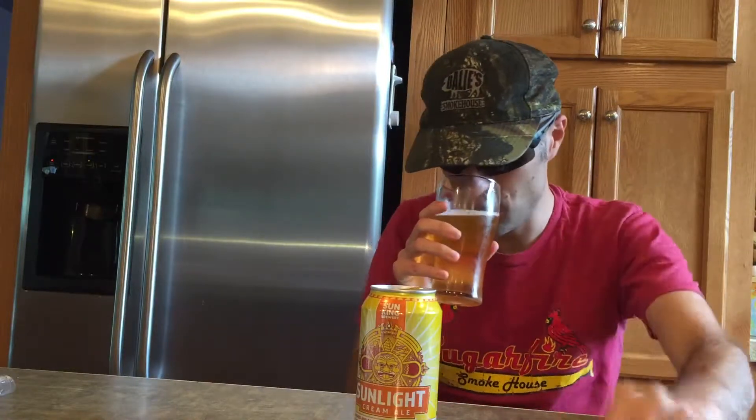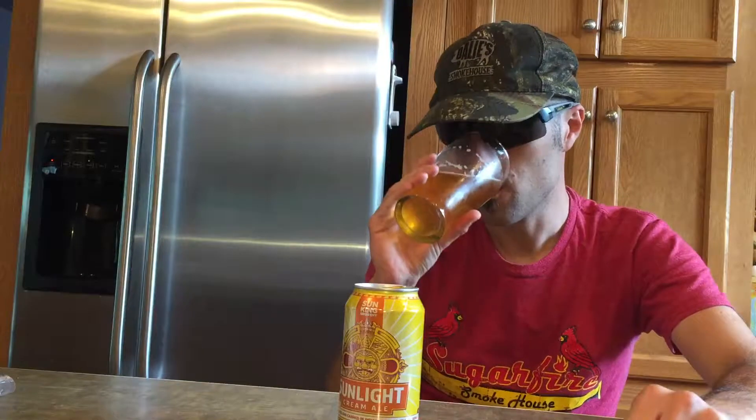Very, very malty. There may be some orange peel — a very light hint of orange peel. Malty. Strong malty flavor with that creamy, silky texture.